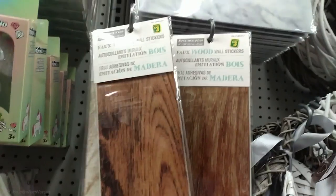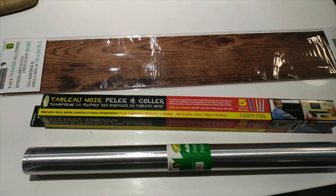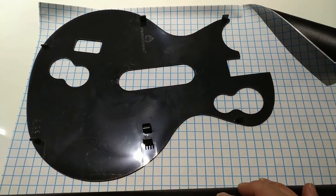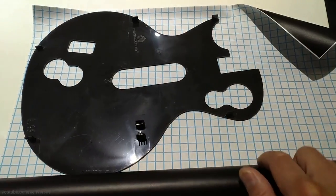It gives you this really nice black matte finish and looks really cool. There are tons of other options available from like wood grain decals to silver or gold. Just look for them in the home decoration and crafts aisle and they're usually just a couple of dollars at the dollar store. But I'm going to be using this peel and stick because I do like the matte black look.